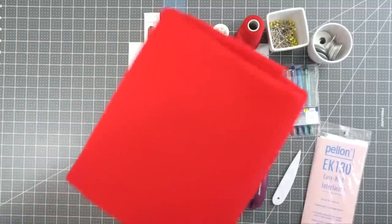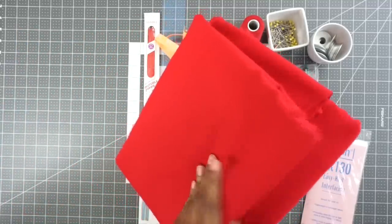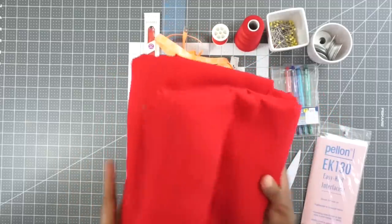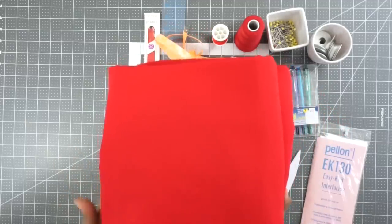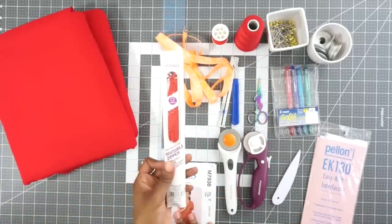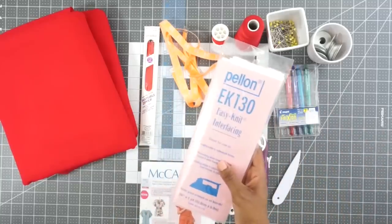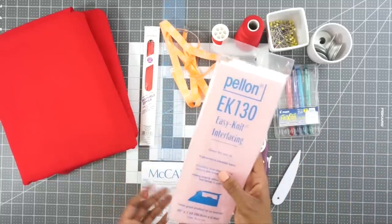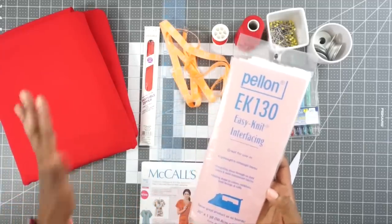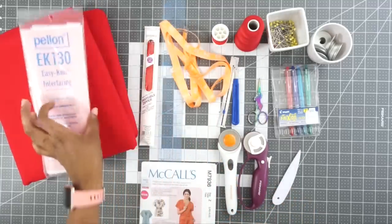For fabric, I will be using this red linen from L.A. Finch Fabrics — you all know that I love linen, so I'm super excited about this. It feels amazing. We also need a 22-inch invisible zipper, and we need some interfacing. Don't mind that this one says easy knit — I like it for lightweight to mid-weight fabrics, both knit and woven. This is what I have on hand, so this is what I'll be using for this project.